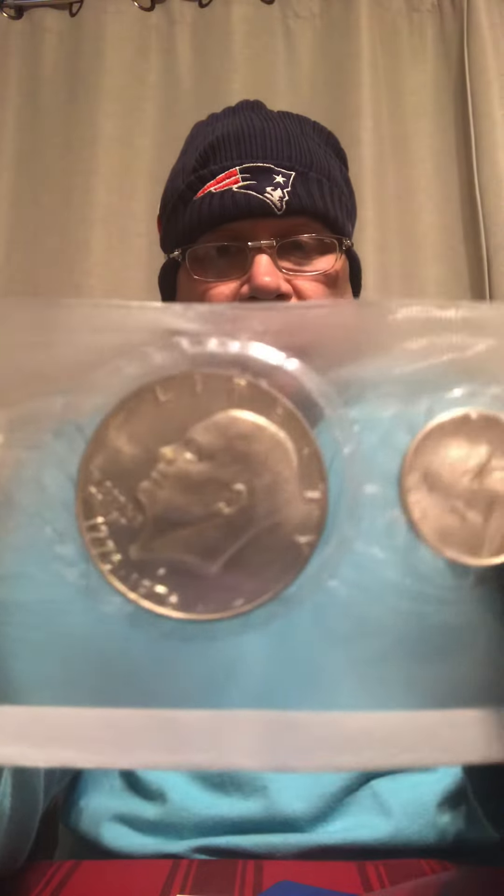So one of the items I don't have very much of yet are these bicentennial sets. I had a chance to pick up a set in this auction for a pretty good deal, and so I pulled the trigger on it. These are nice — they got the Ike, the bicentennial half, and the bicentennial quarters. Very nice addition to the collection, and as I say, I don't have very many of those.